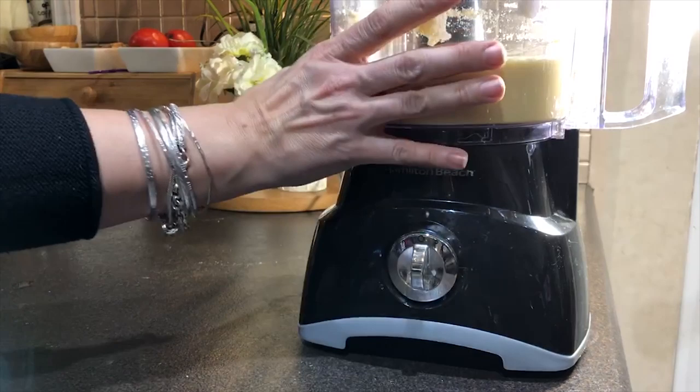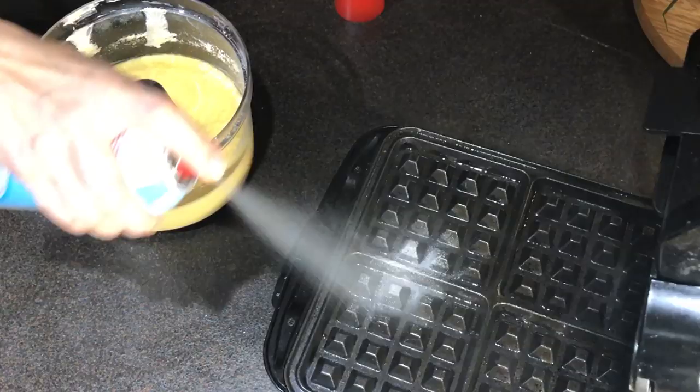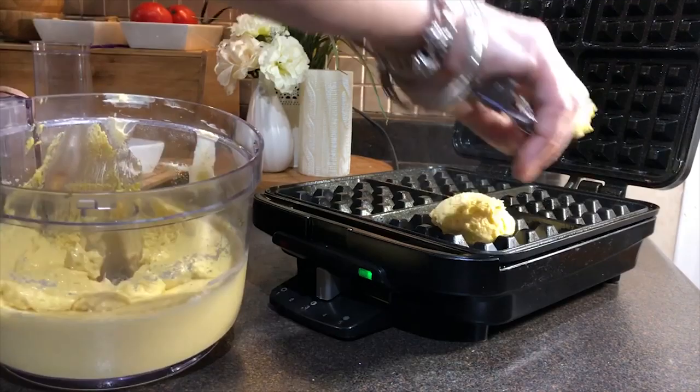Now I have my waffle maker warming up. When it's ready, I'm going to spray it with baking spray. You can use a non-stick spray or whatever instruction for your machine tells you to do. Now I'm going to use a quarter cup scoop and I'm going to scoop the batter and put it in the middle of my waffle squares.